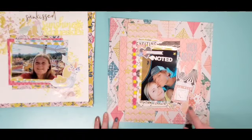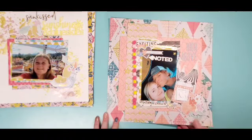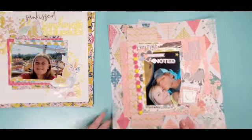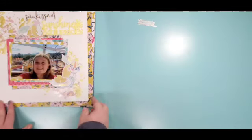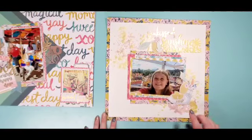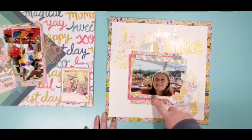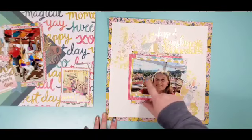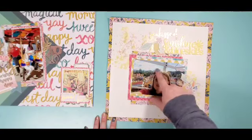I have this circle cut and in the background you can see some mild stenciling through a Scrapping Reflection stencil that we got at retreat. These are all fussy cut flowers from a piece of paper and this is the kids doing an old-fashioned race game.